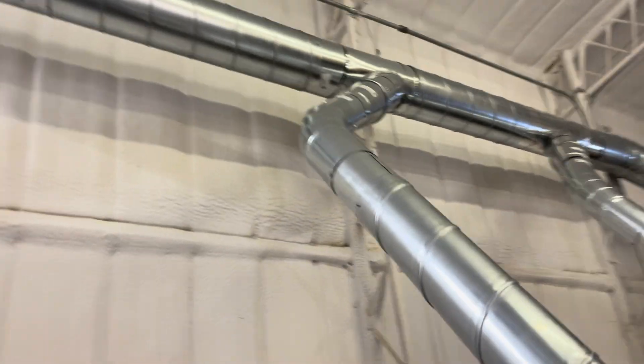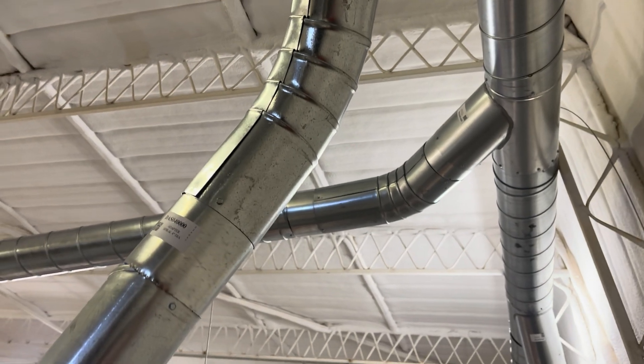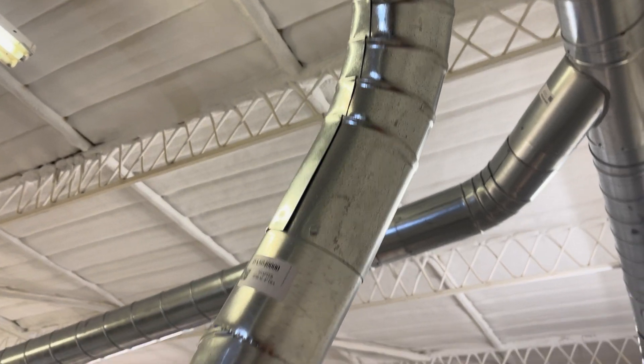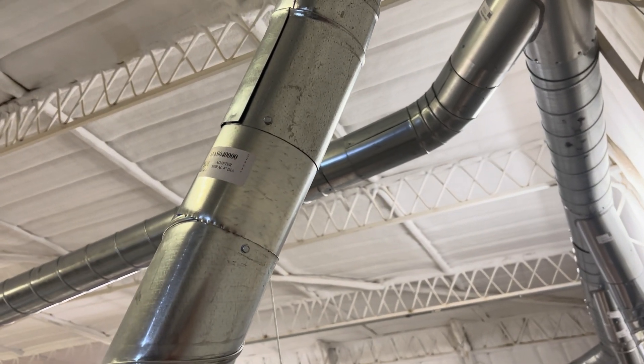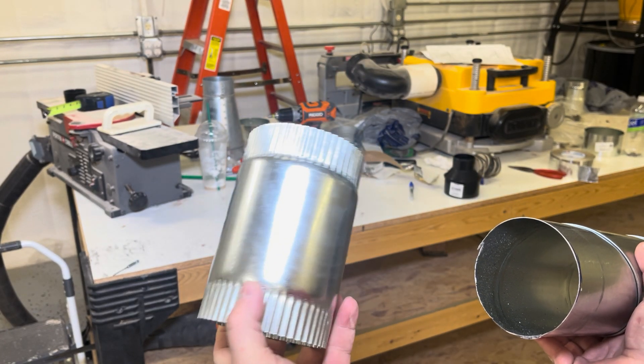As you can see, there are things like this right here where that pipe is bent and put together. There's going to be some air leaking in there, and every time you have an unsealed joint, you need to tape it.